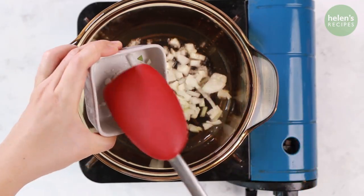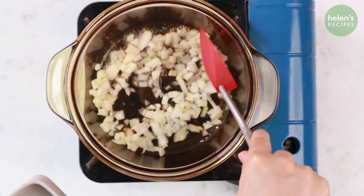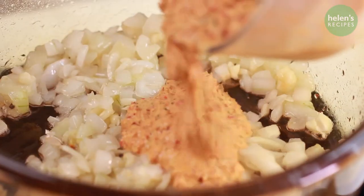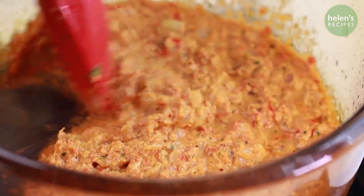Add 3 tablespoons of cooking oil in the pan and fry the onion until fragrant. Then add the minced garlic. Add the curry paste that we made and stir well for about 2-3 minutes to bring out the flavor.